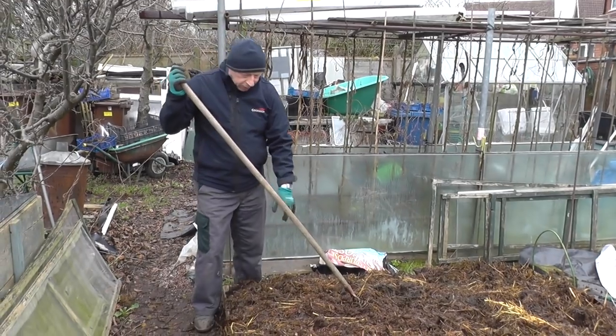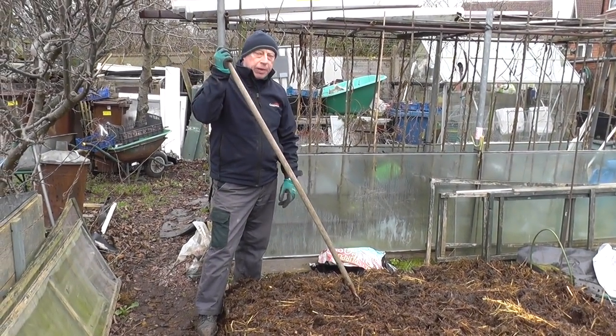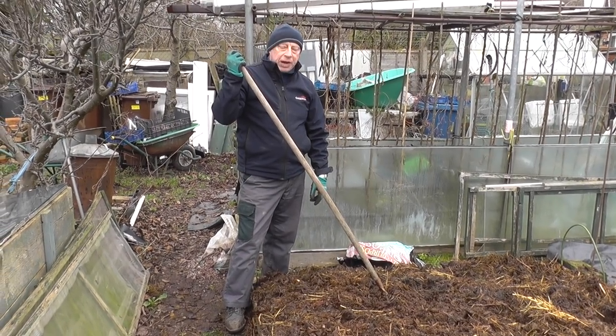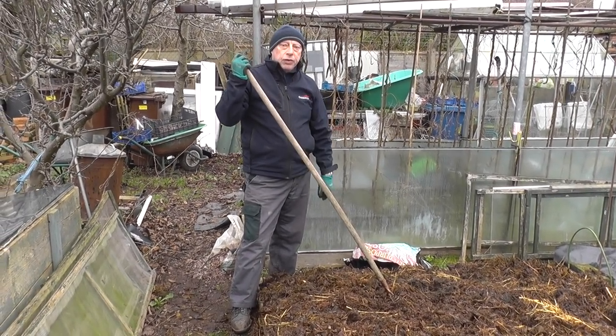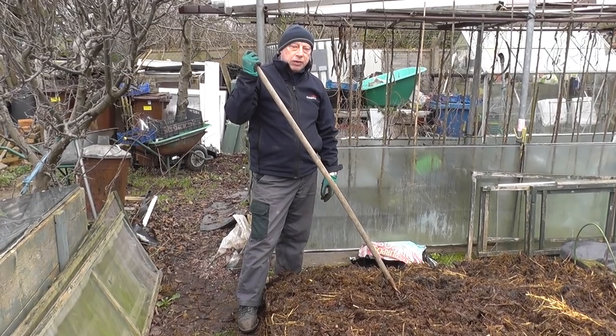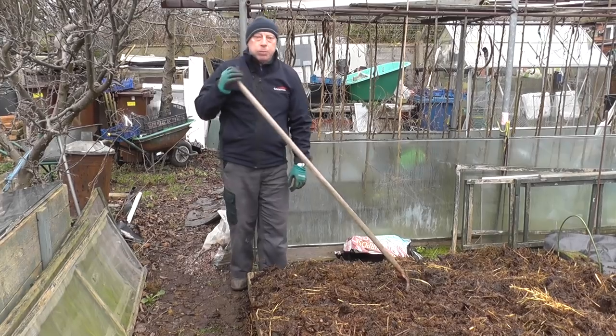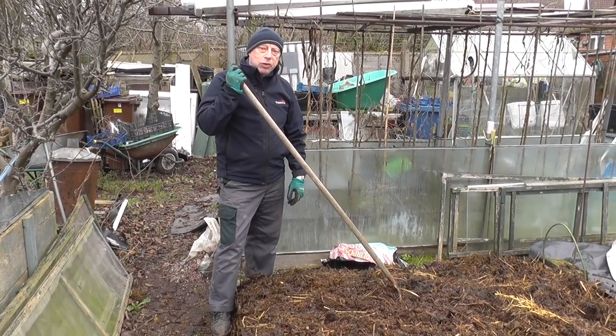Not only the asparagus bed, but I've started now manuring the beds ready for the coming growing season. This bed here is destined for the brassicas. And already in the front I've got some spring cabbage ready to just pop up. So I'll give this a good layering and put the black polythene sheet on and let the worms get to work.